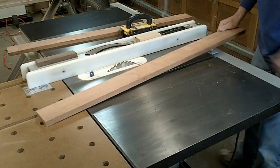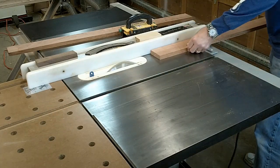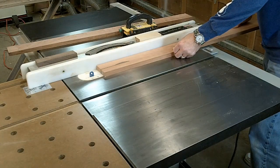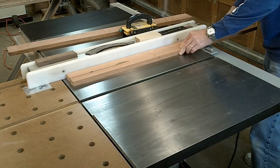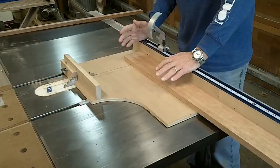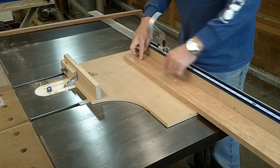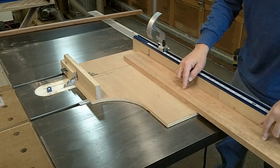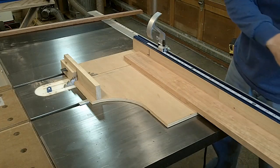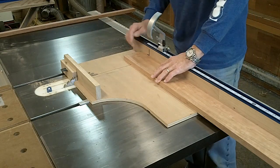These two pieces are going to be part of the front rail assembly and these need to be about one and three quarter inches. The way the front rail has to be cut is I need a one and a quarter inch slice, nine inch, eighteen and three quarter inch, quarter inch, nine inch, one and a quarter inch. So I'm going to use my small cross cut slide for this.